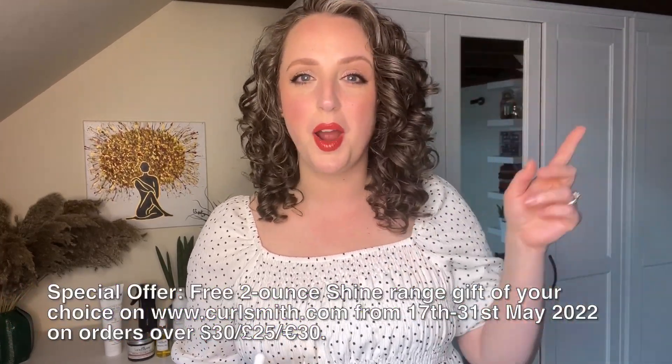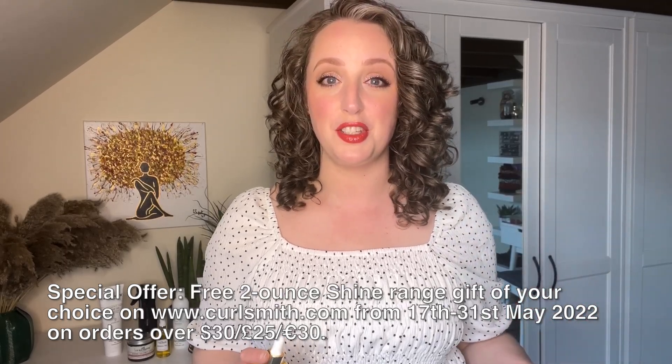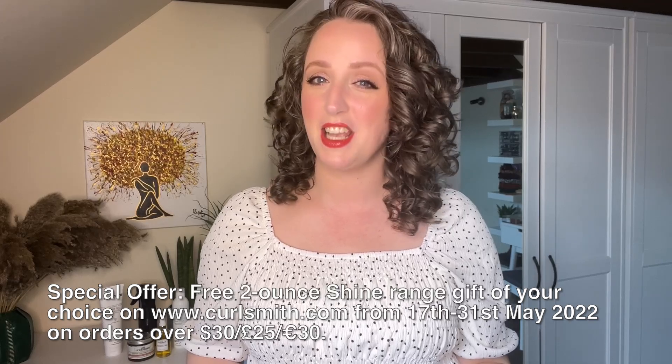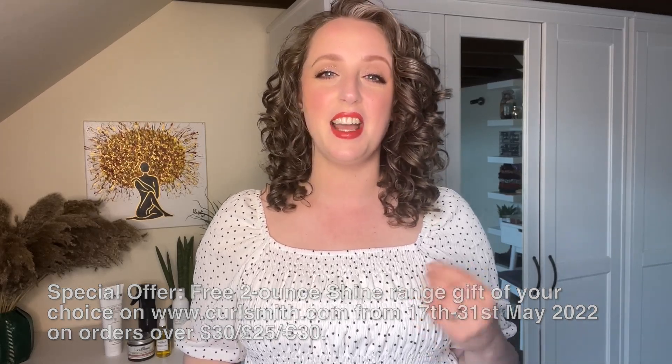CurlSmith released their Shine Range, which is a fragrance-free range, just a few months ago. I'll link my first impressions video of the Shine Range. I actually used the same Shine Range products again today, and I recorded my styling routine which I'm going to share in a moment. But first, I just wanted to talk about the Shine Oil — what it is and what the benefits are.